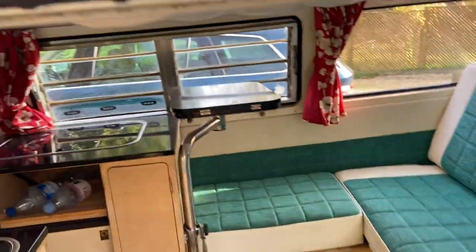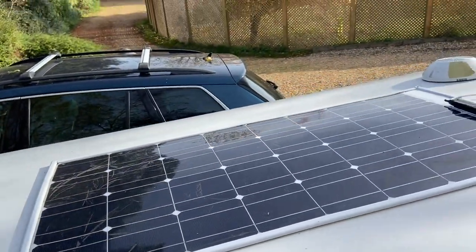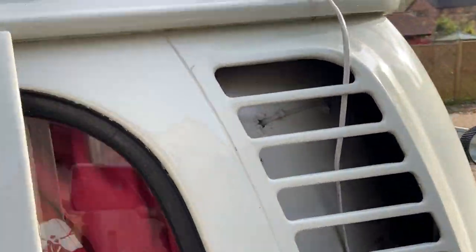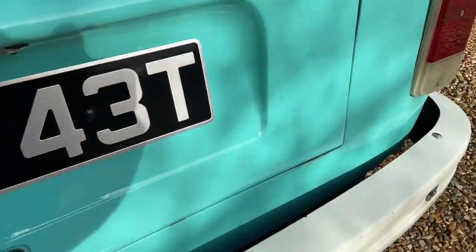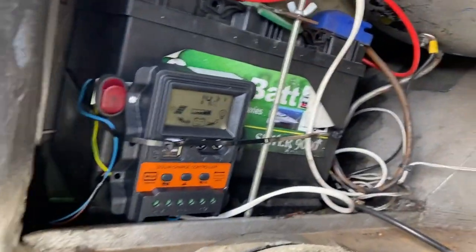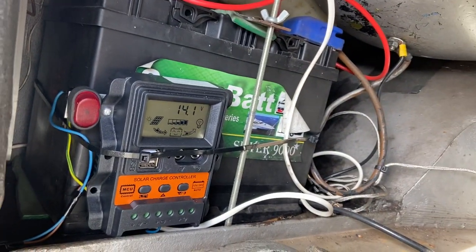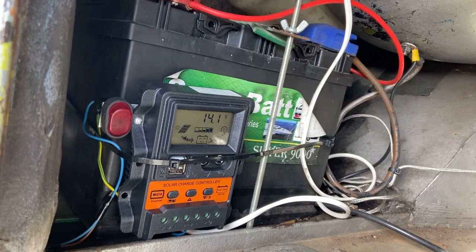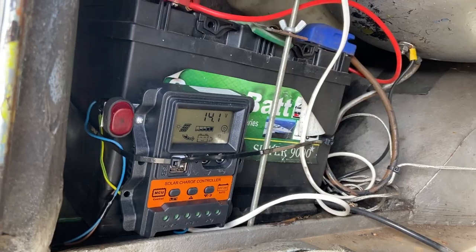Up top I fitted a 100-watt solar panel, which you can see there. All I've done is drop a lead down through the rear vents, which then connects to a charge controller. As you can see, we've got 14.1 volts charging away quite nicely. I've also got that running off a solid-state relay split charger, which comes off the drive battery over here.